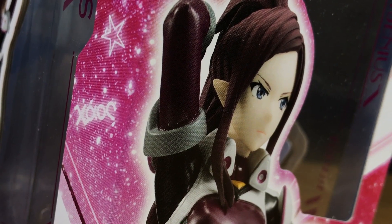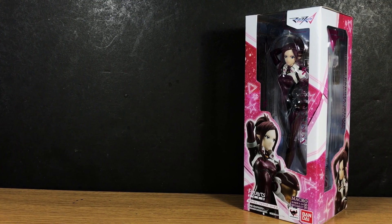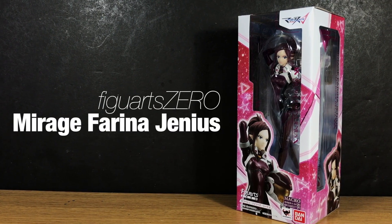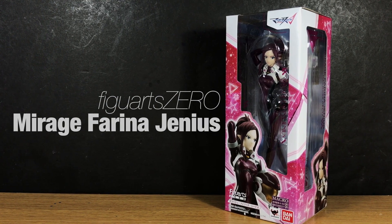Hello and welcome everyone, this is Type V3 and today we'll be unboxing the Figuarts Zero Mirage Farina Genus, a fixed posed figure of the Delta Squad member from the series Macross Delta.